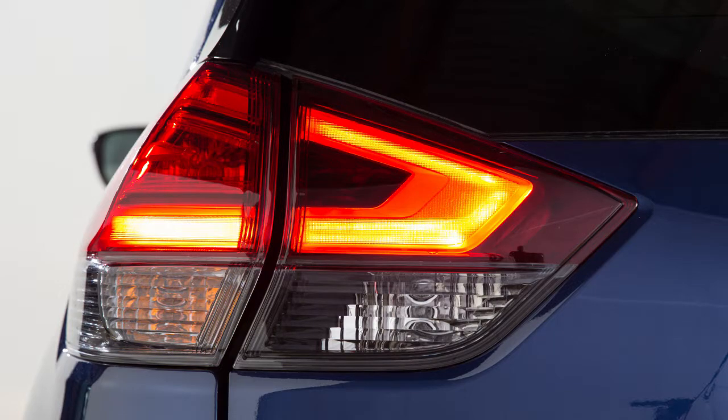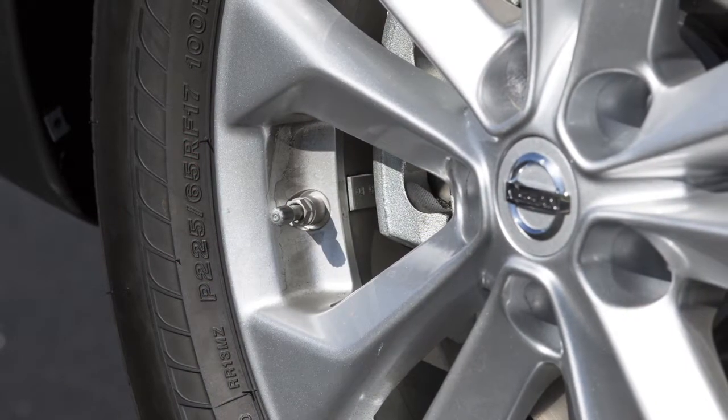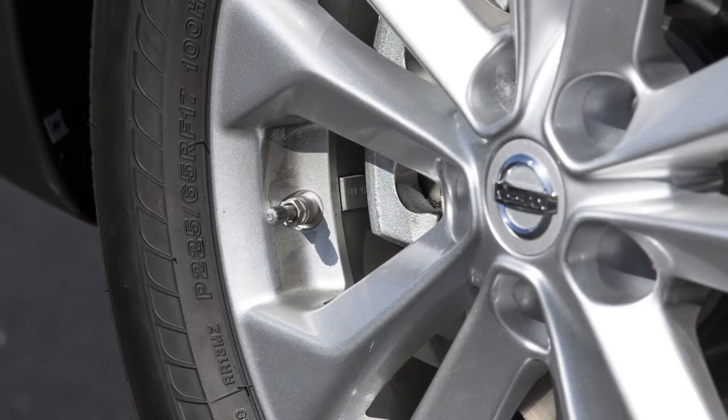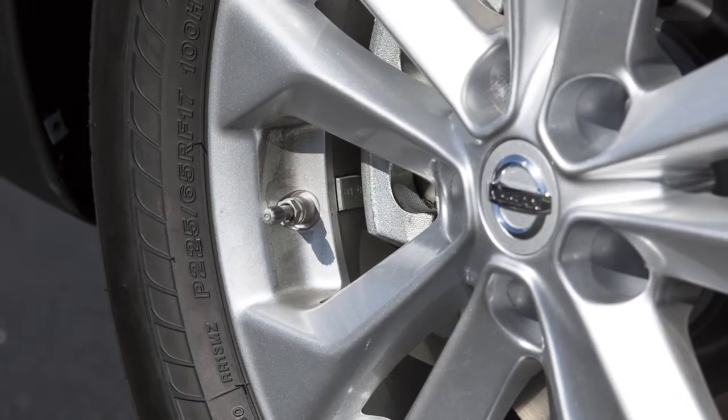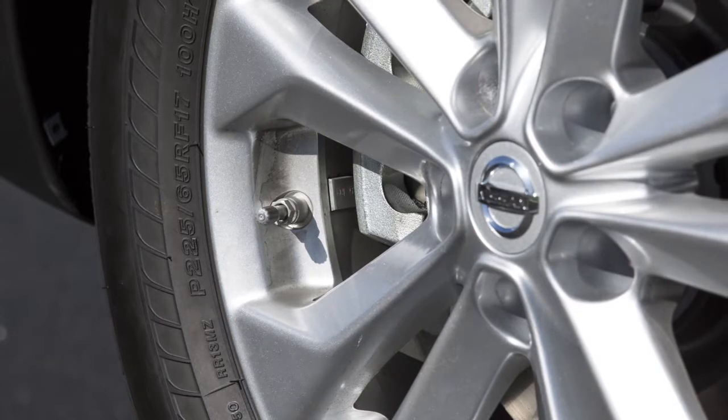If the hazard indicators do not flash within approximately 15 seconds after starting to inflate the tire, it indicates that the Easy Fill Tire Alert is not operating. After the correct tire pressure is reached, the horn beeps once and the hazard indicators stop flashing.